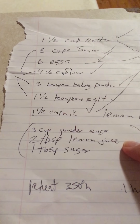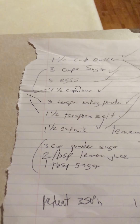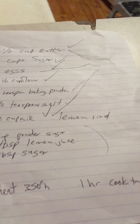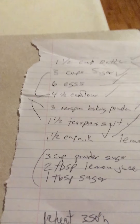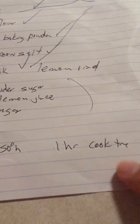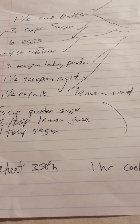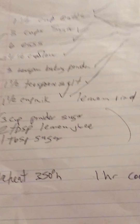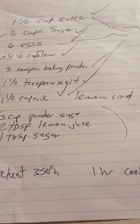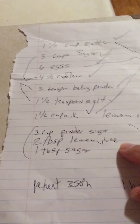Then three cups of sugar, four and a half cups flour, three teaspoons baking powder, and one and a half teaspoons salt. The recipe calls for powdered sugar but I don't use powdered sugar — I just use the lemon and the lemon rinds. You can use however many lemons you want.